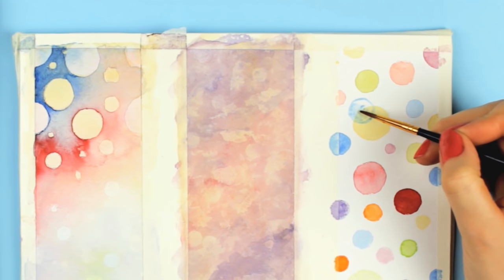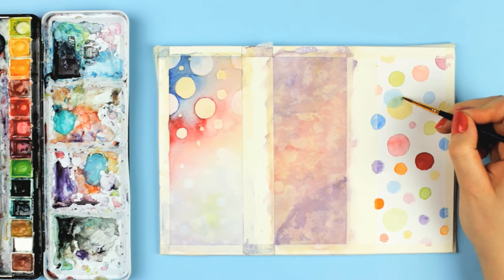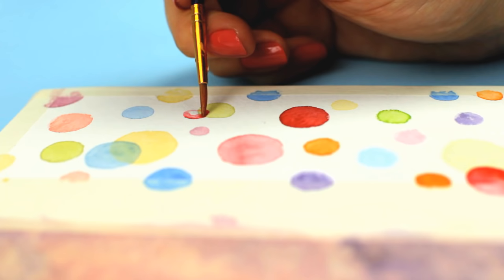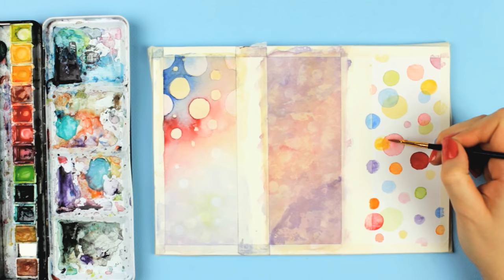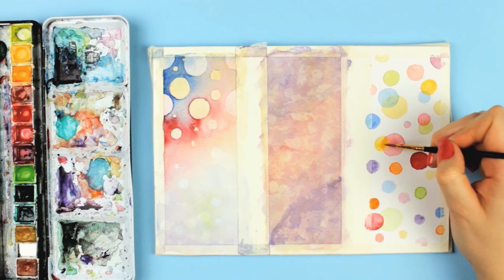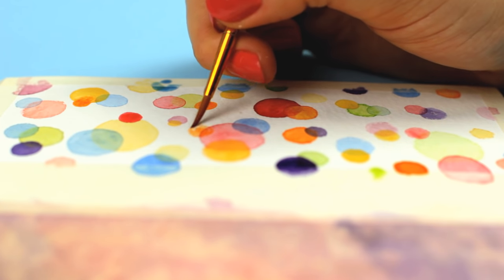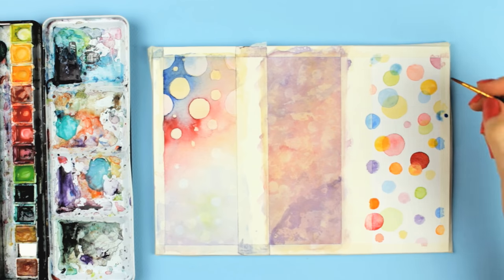While this is drying, we can go back to our first designs and add more circles. Use different colors with lots of water again to make the color rather translucent. When you apply the paint, you will see how another shade of color appears when you overlap two different layers of paint. You can use less water and more paint to make the circle darker and opaque, or add more water and less paint to make the color more translucent.